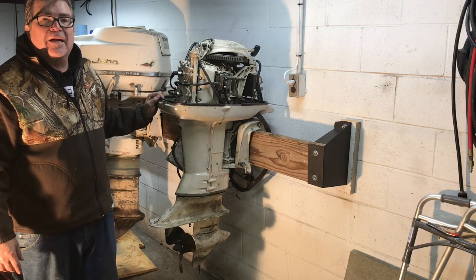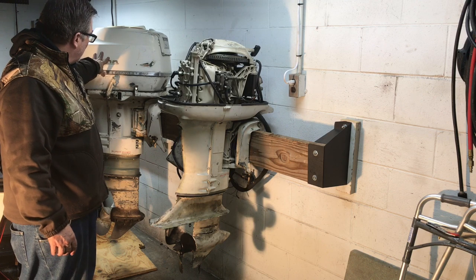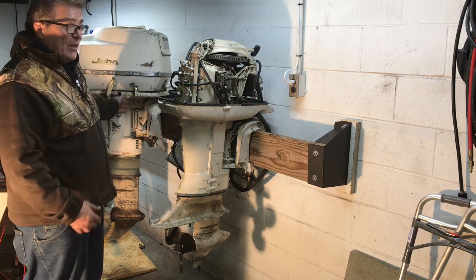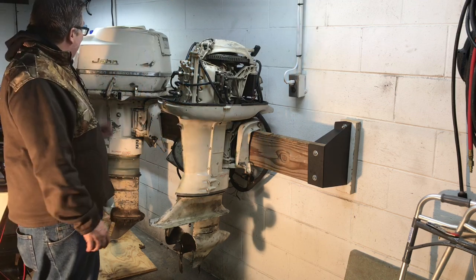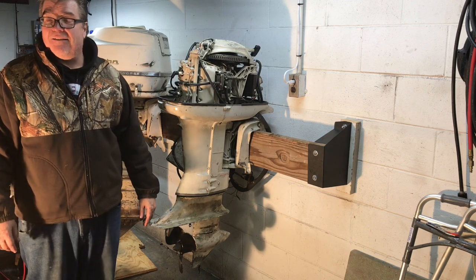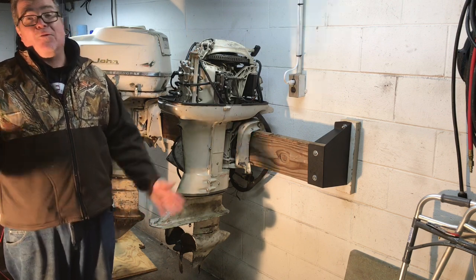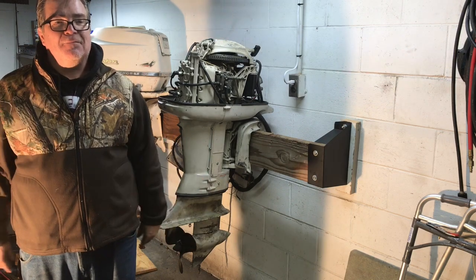Thanks for watching. I'll be working on this 50 horsepower Johnson Super Seahorse — that'll be the next project. That's called the Fat 50, by the way. And I can relate because I'm over 50 and as you can see, I'm not skinny. That's the next project and I hope you stay with me — keep supporting me, subscribe, and give me likes. You have a wonderful New Year's and I'll talk to you later.